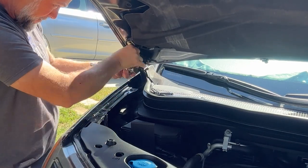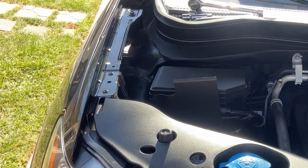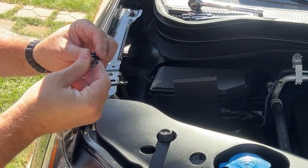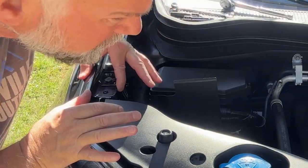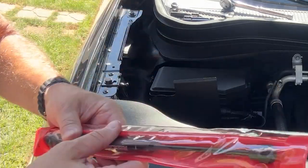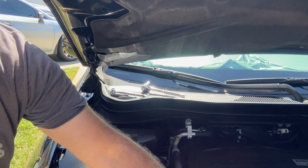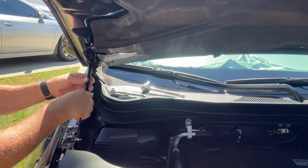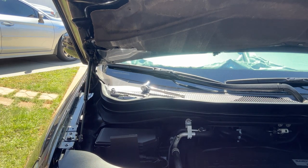Now we have the upper mount tightened down. We're going to do the lower mount on the fender, which is real easy. You can see the hole right there — it's already pre-drilled from Honda. All you have to do is install the bolt, put the washer and nut underneath, and tighten it down. Then install the other gas strut. You'll see the metal ball and socket at each end — you just pop it in, and the metal clip holds it. There you go — gas struts on your hood.